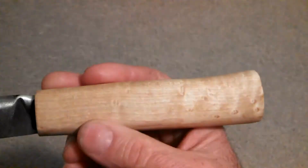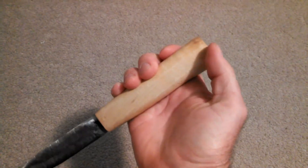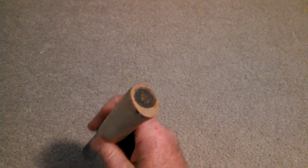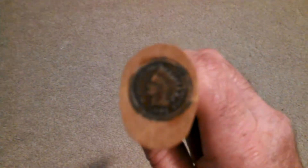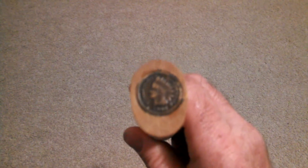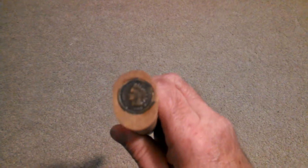A couple coats of Danish oil and I think it turned out pretty well. I've seen where some other people have put things in the end where the pommel is, and in this one I embedded a 1904 Indian head penny. I can't get it to focus, but you can kind of see it a little better further away. I just used my Dremel with a little cutting tip on it, gouged out an area, and used epoxy to get it in there. It holds pretty good and it's pretty flush.